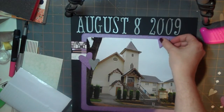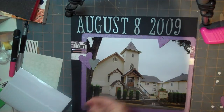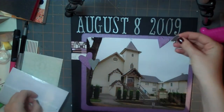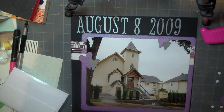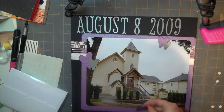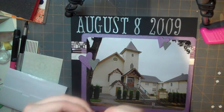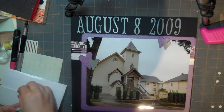I'm going to take this one and do it over here on top of the white, and I'm going to take the silver and put a pop dot on that and overlap that one. I have another heart that's been Swiss Dotted.